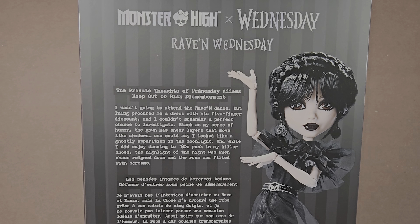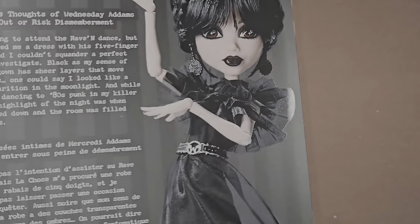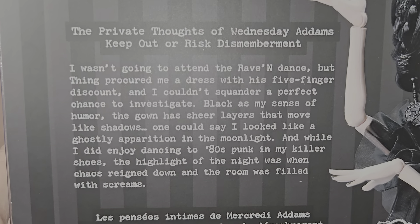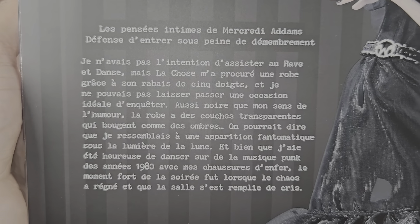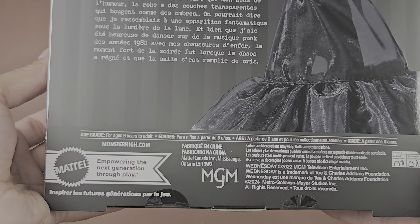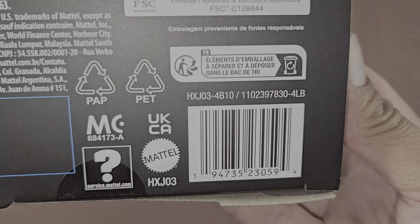With that being said, let's begin. This is the back of the box — super cute. Wednesday has a gloss finish on the outside; the back has a matte finish. You have a little bit of information there — you guys can pause and read that — and then more information, and then right here, clearly this is a licensed product from MGM, you know, with the whole series on Netflix and whatnot. Then you have the bottom here with some more info.